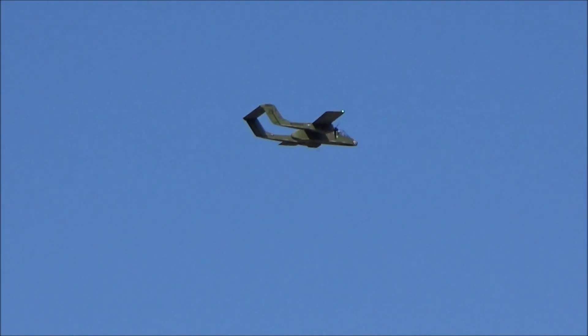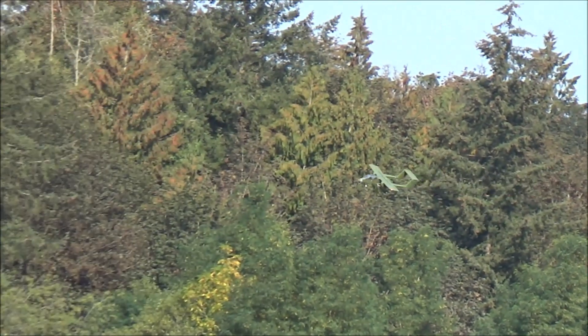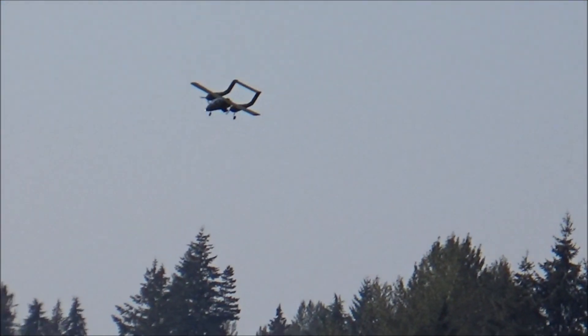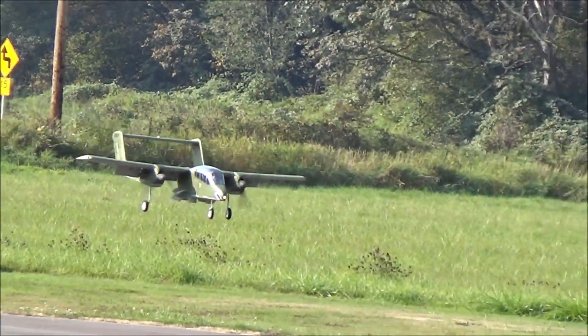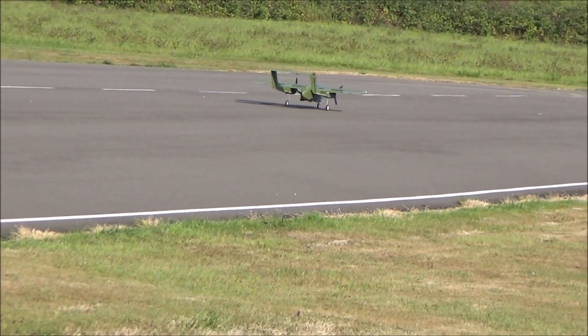I'll land from the left. Gear going down. There they are. You coming in from the left? Yeah, I'm going to land from the left. Flaps going down. Throttle at about 30%, 25%. Returning to base.